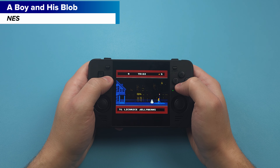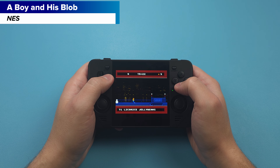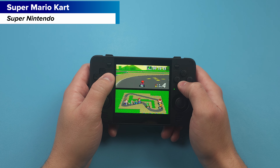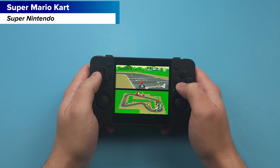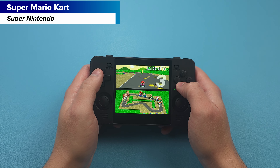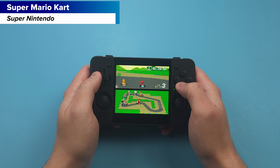Starting with NES we have A Boy and His Blob here. Again, this is a 1x1 aspect ratio 720p screen, so keep that in mind — you can see the small bars on the top and bottom. Moving to Super Nintendo with Super Mario Kart, it's the same idea with the bars, but some games will look better in the 8x7 aspect ratio which fills up more of the screen. Super Mario Kart would likely fall into that list, but this will be up to you.